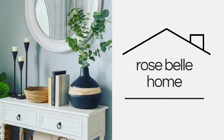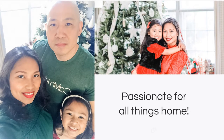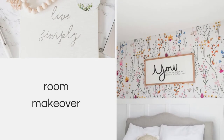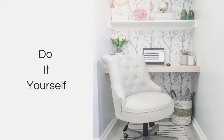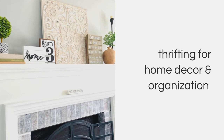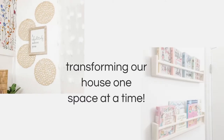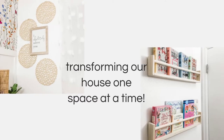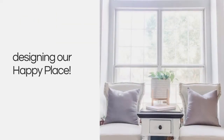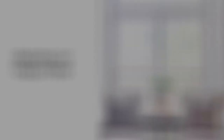Hi, my name is Rose. I'm a wife, a mom, a creative soul with a passion for all things home. Through room makeovers, DIY projects, thrifting for home decor and organization, come join me in this journey as I transform our house room by room into a place that we call home. Sometimes all a space needs is a little TLC to make it functional and cozy. So let's all design and create a happy place.